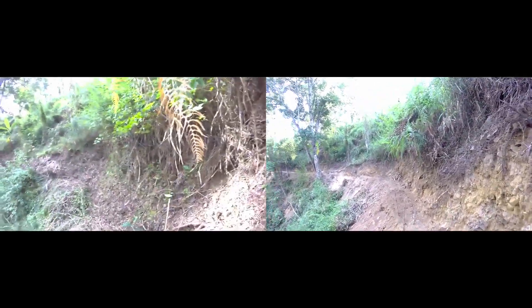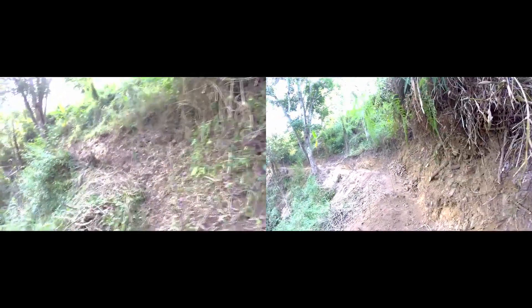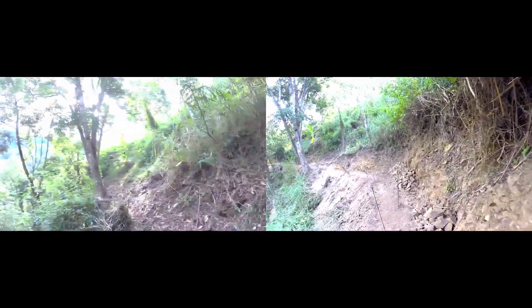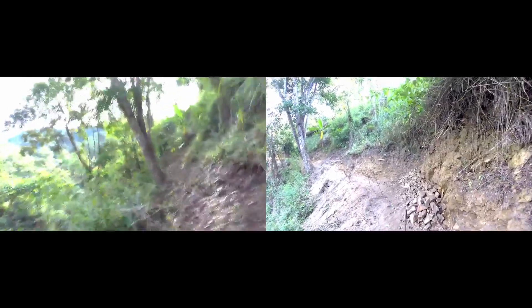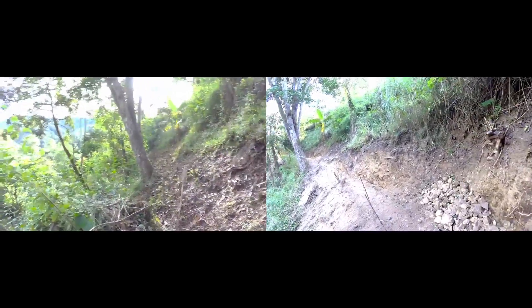The Spring Road is a 70-linear-meter footpath dug on contour, connecting Zone 0 of the property to the main water source — the two springs. The video on the left shows the area before the path was made, and the right shows the path completed.